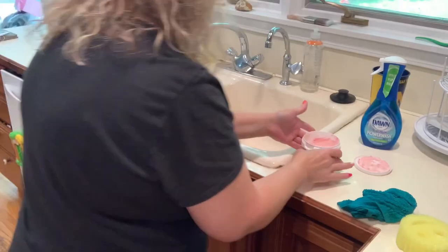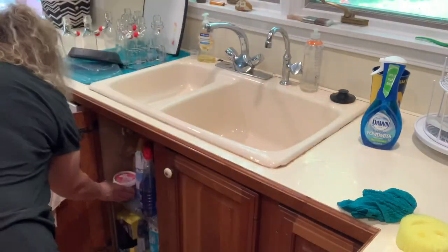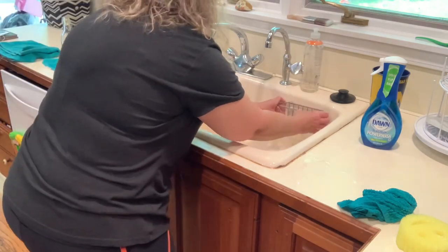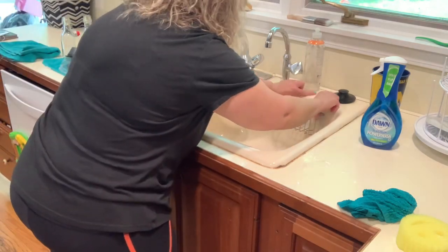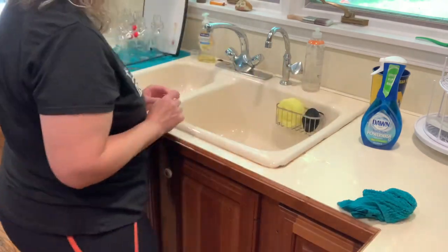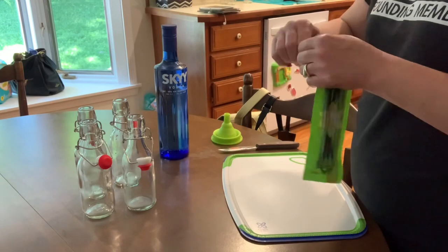I got this little thing from TJ Maxx when I took the girls shopping — I feel so fancy. I got a sponge holder now. My bottles are dry enough, so we're going to DIY some vanilla extract.